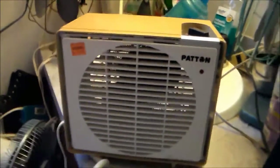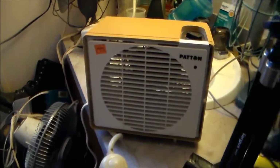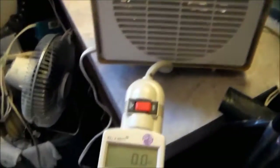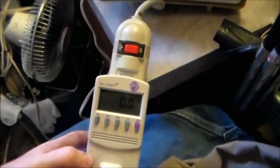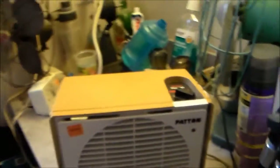Alright, that's it - I guess that's that. The brief show and tell, if you want to call it that, of the Patton heater model HF50, tested in conjunction with this kilowatt meter for the first time. First time I tested a heater with this thing and it seems to be pretty good. Made in the USA and all that neat stuff.